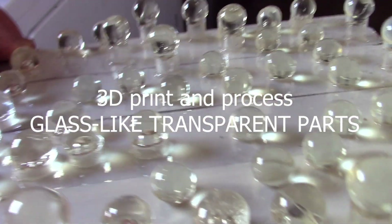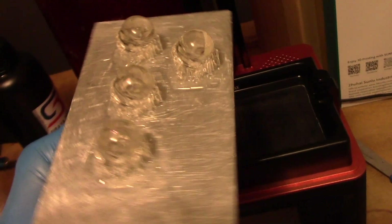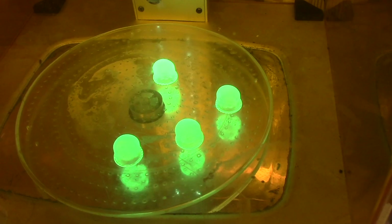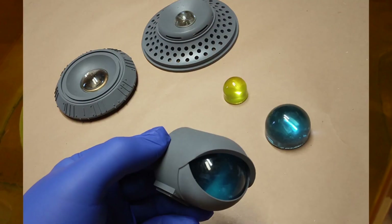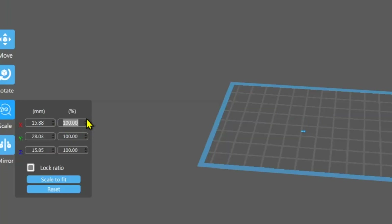Hey everyone, I am filming an addendum video. I wasn't planning on shooting this today, but I have so many lenses to clear that I thought I would just shoot this. I'll leave a link in the description for my first video on making translucent crystal clear resin 3D printed parts. This is my update.